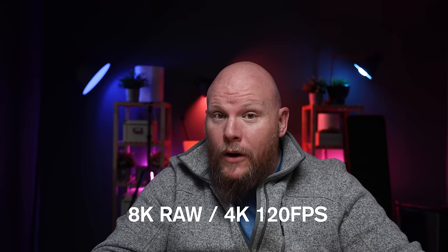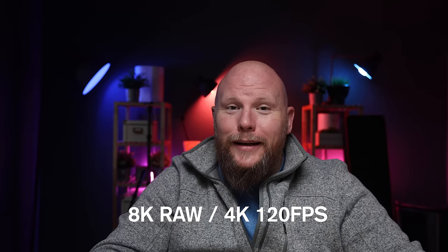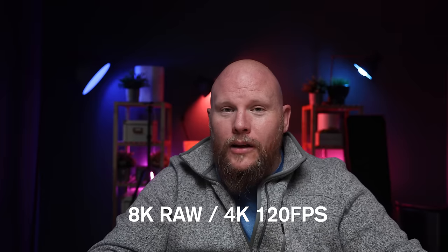Maybe something like what a Samsung phone will do, where if you take five pictures of a group of people at a wedding and in one of them somebody's not looking, you're able to use AI to merge two photos. That would be super cool. Also on the spec list: 8K RAW video and 4K 120, with Canon Log 1, 2, and 3.